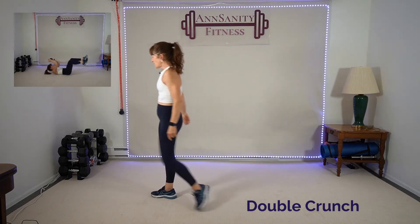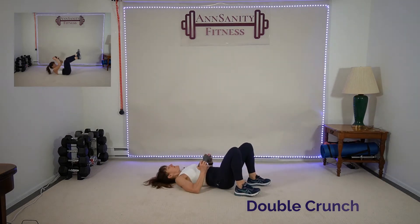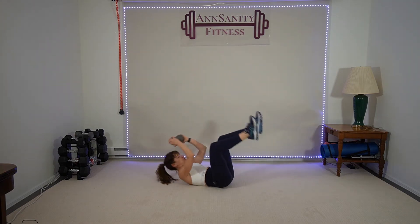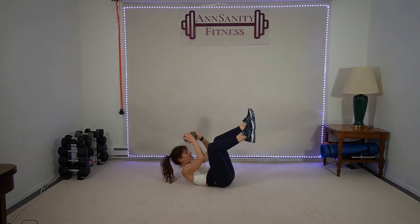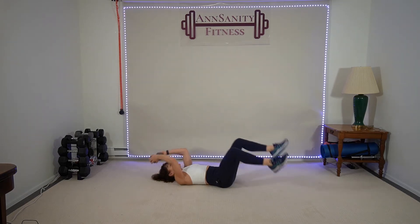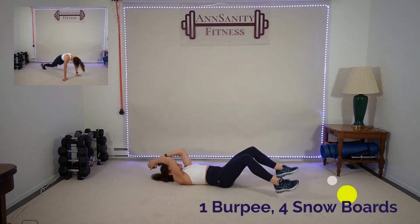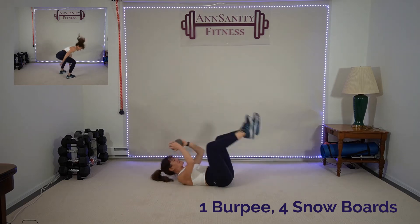Grab a ten or something heavy — we're laying on the floor. Double crunch: knees up, upper body up. Ready — chin up, let's go. Up, one, tap, two, three, four. Make sure your shoulder blades come off the ground. Try not to move your arms so much — just lift. I have a ten, but you can use any weight or do it without. Up, up, up, up. Come on, we got this — ten seconds. Rest.